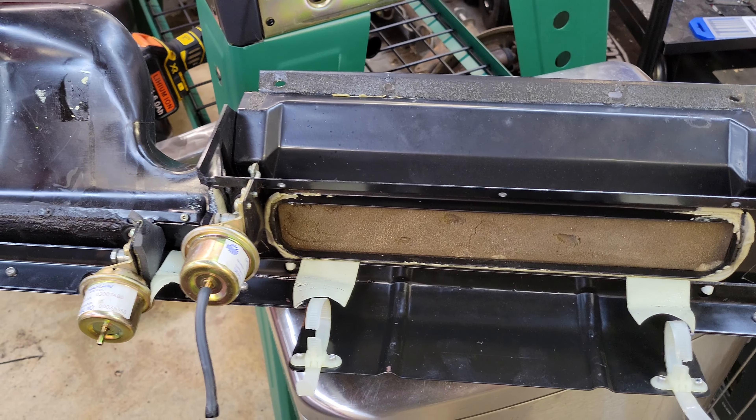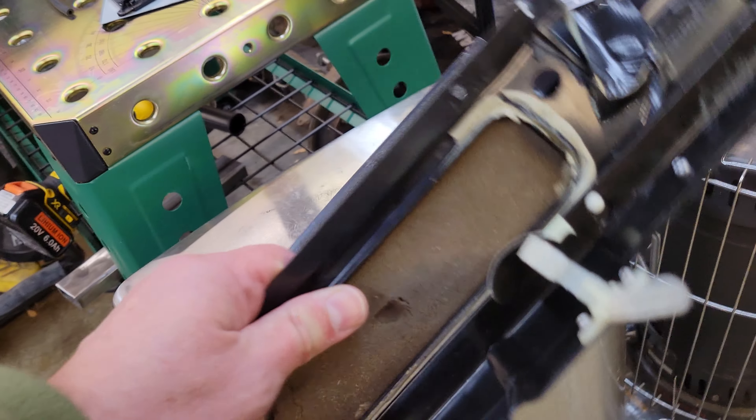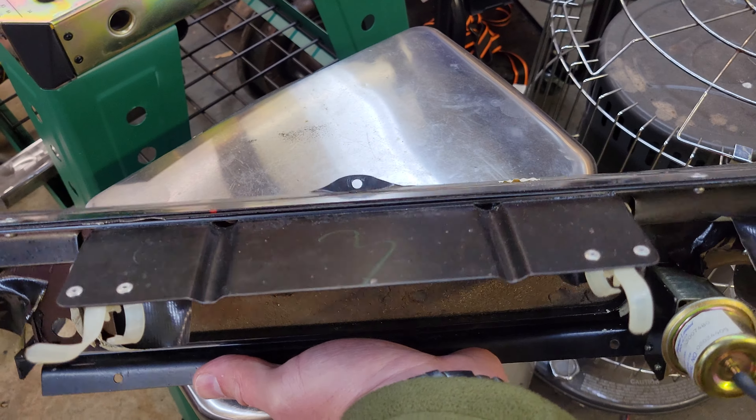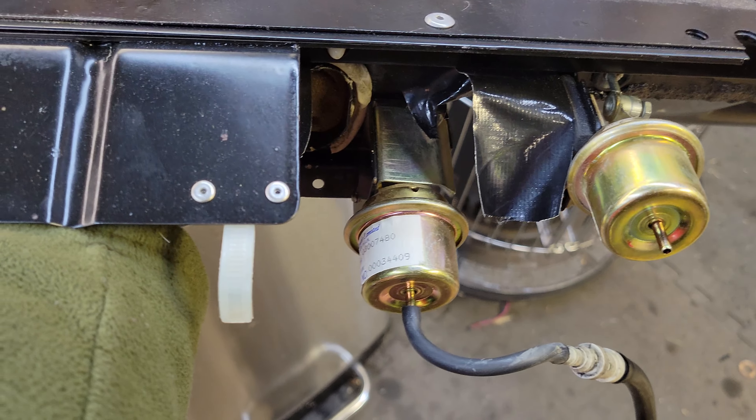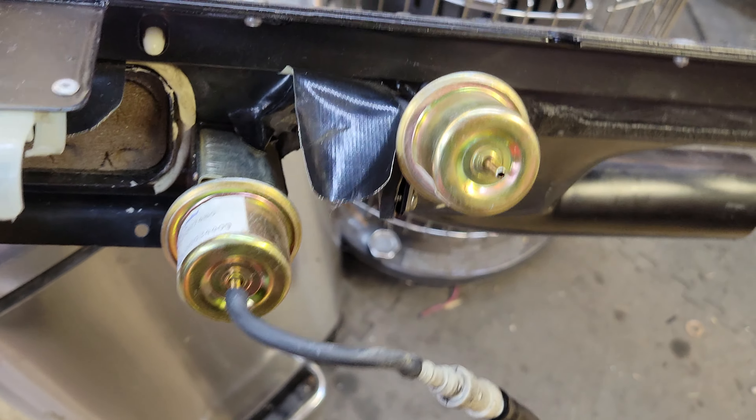Here's the front vent and the defrost assembly from my Jaguar. It's turned upside down — this is what it looks like inside the car. It's got the front vent vacuum motor and the defroster vacuum motor.